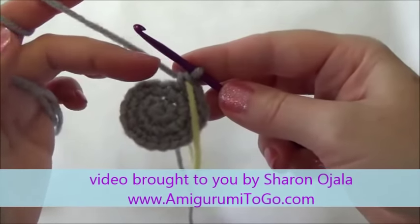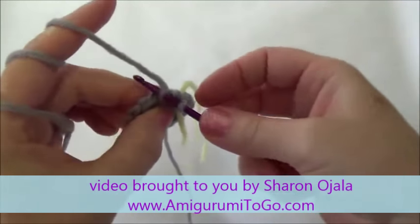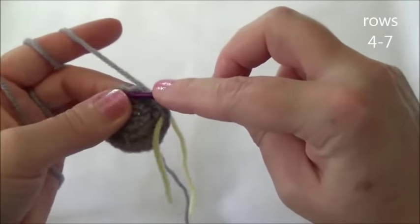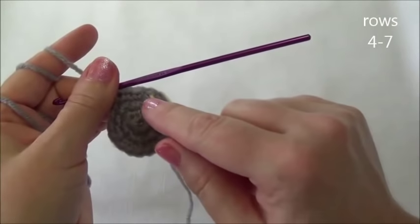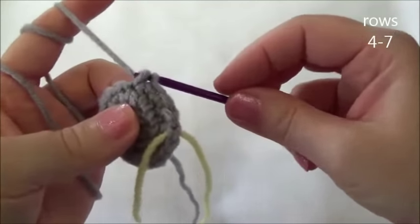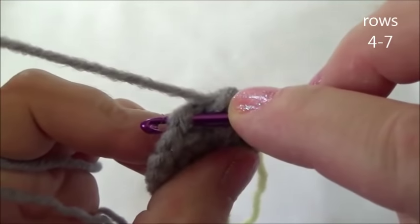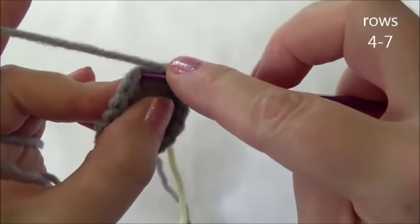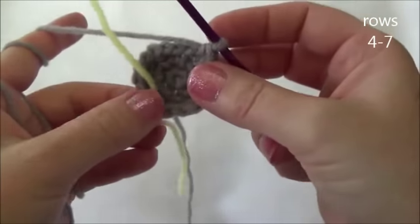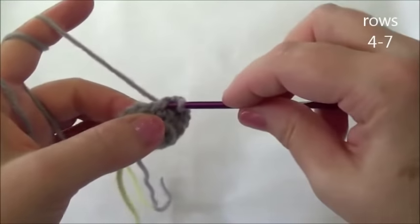Rows four through seven is one single crochet in each one of those 18 stitches, for four rows. If you don't want to keep track of your rows as you're crocheting, each time you land on your marker put a notch on your notepad. When you have four notches, we'll meet back here. Make sure that you're going through both loops of your stitch each time. You can see the piece will start folding up on itself — that's completely normal, just stop and push it right side.